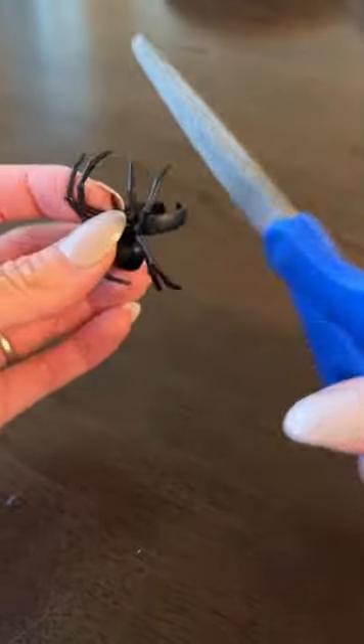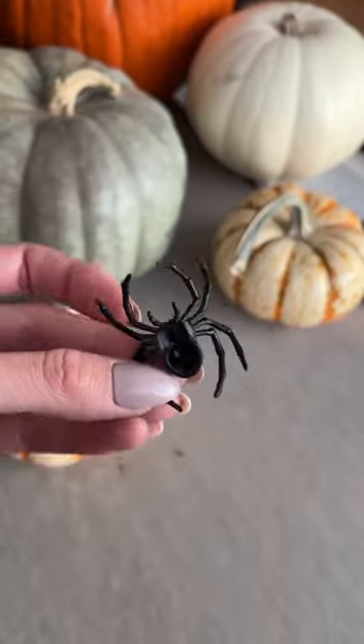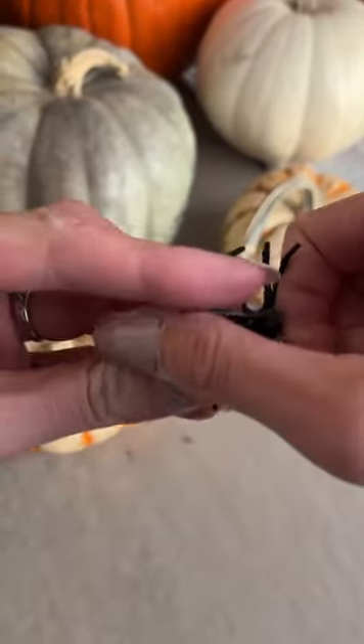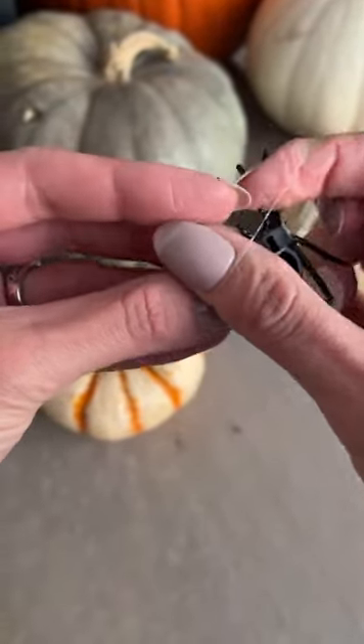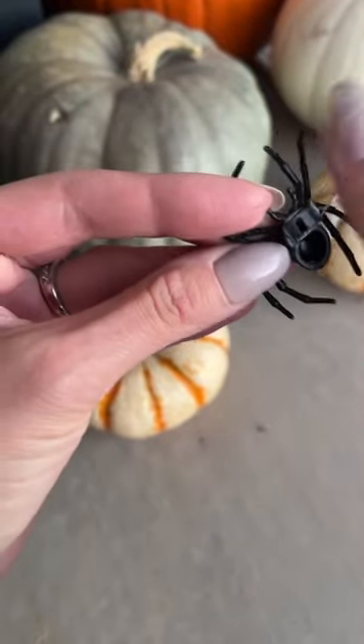I'm taking a spider ring and I'm going to cut off the ring part of this spider so that it sits a little bit better on her head. I'll take an elastic and wrap it twice around that part of the ring that's left, and that will help it to stay on her head when I put the elastic on.